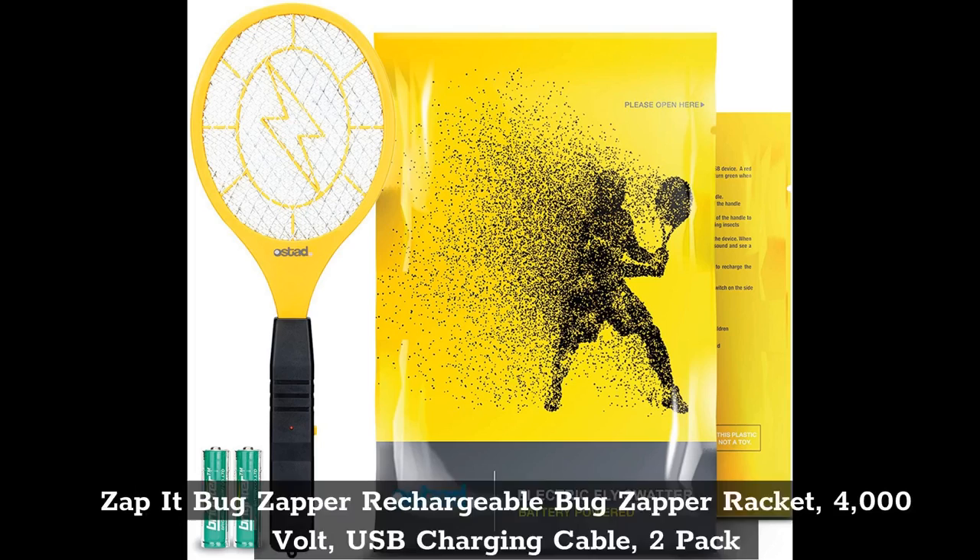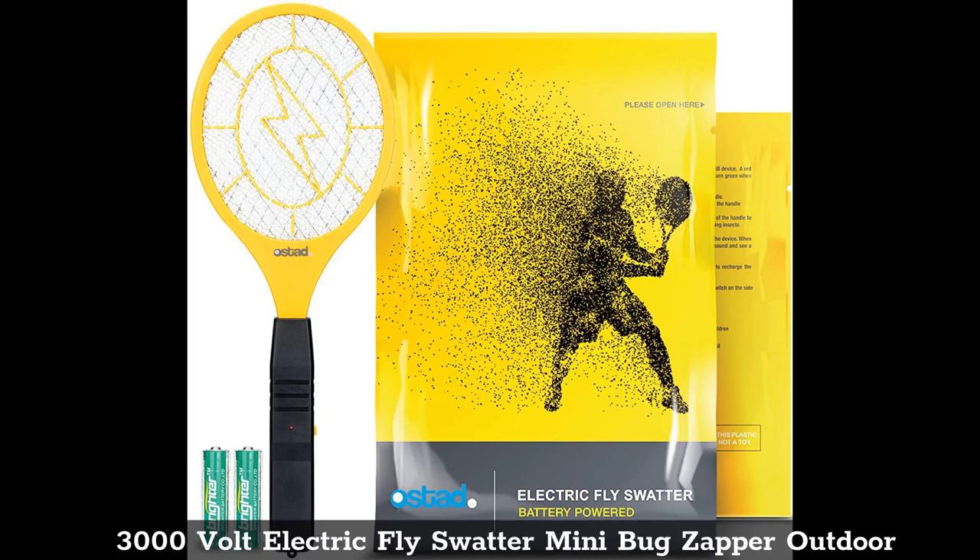Top 7: 3,000 Volt Electric Fly Swatter Mini Bug Zapper Outdoor.